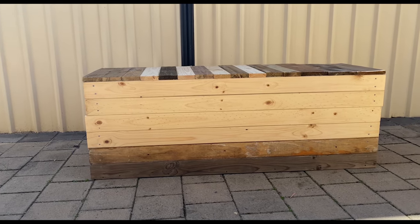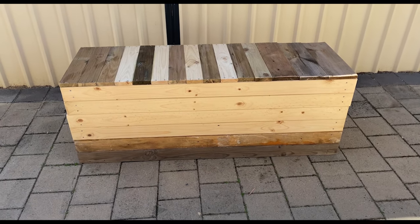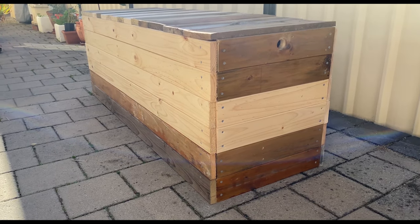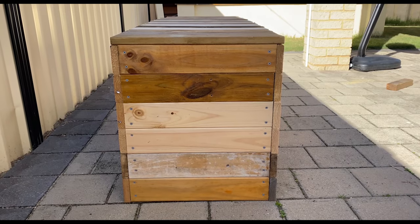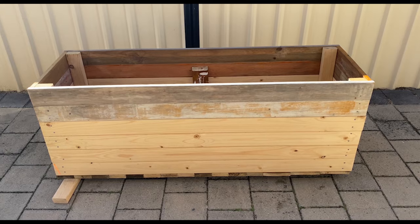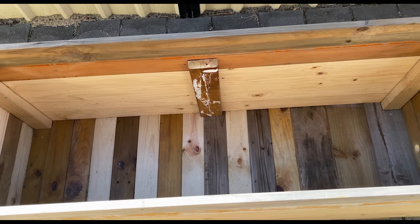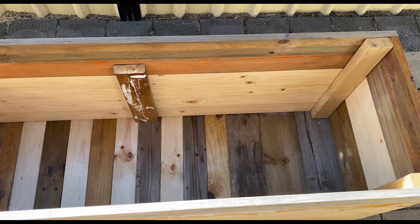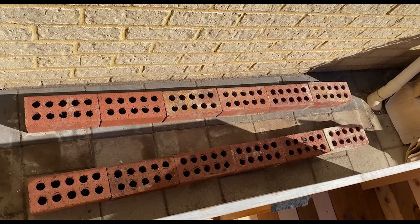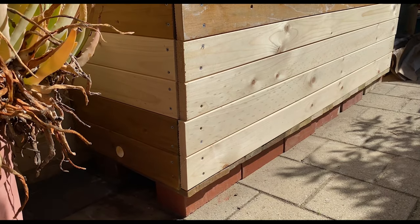For the frame, I used treated pine decking since that is what I had laying around from my previous projects. I also drilled a hole at the lower side for the overflow. I then lined up some bricks for the frame to sit on. This way, the wooden frame will not be in direct contact with the ground and will remain dry.